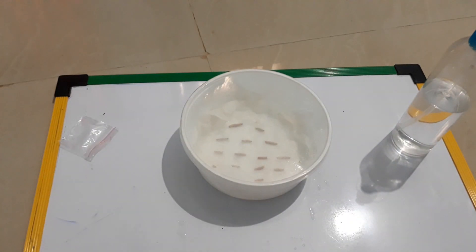It's day one, so I'll leave the seeds for 24 hours and we'll get back tomorrow and follow the next steps.